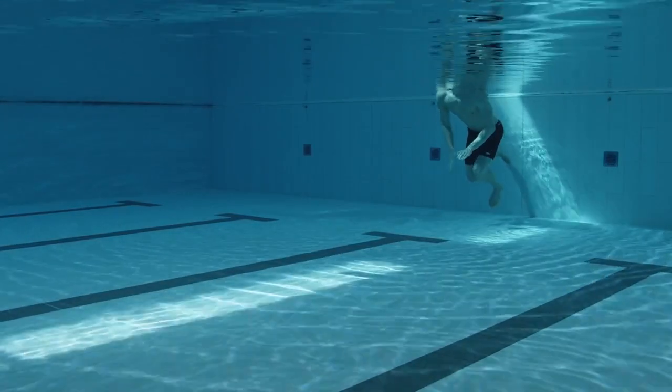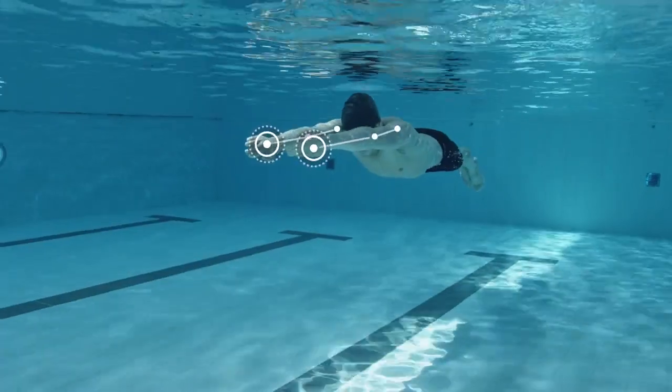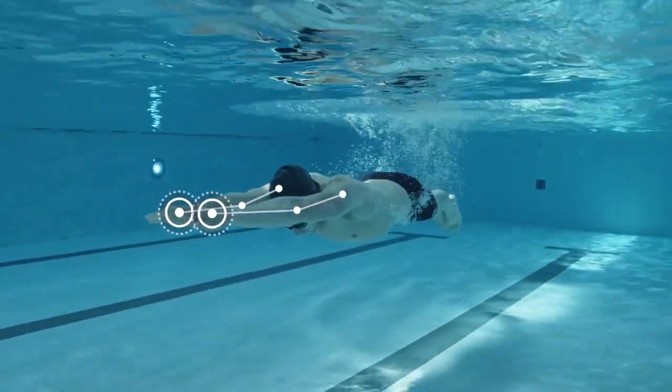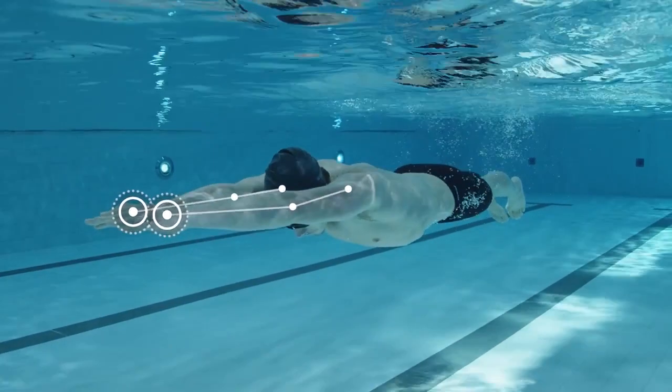Push off from the wall and take the usual submerged stroke to come up to the surface. Once you have surfaced, prepare to start the next pull. Take three strokes, which will form a sequence where you perform a small pull and kick, a medium pull and kick, and a large pull and kick.